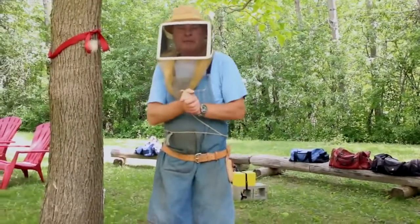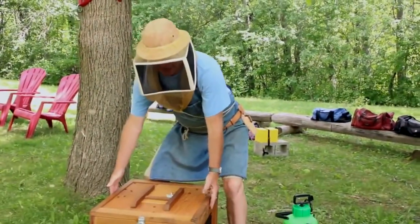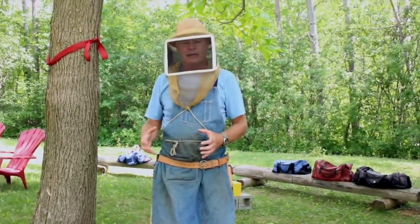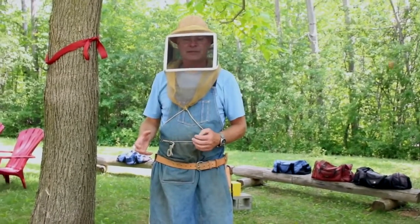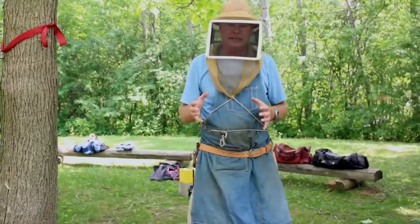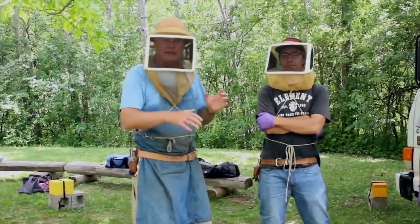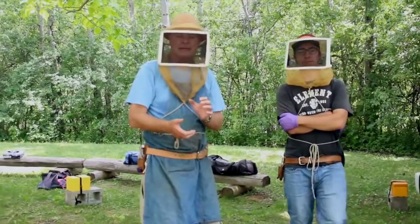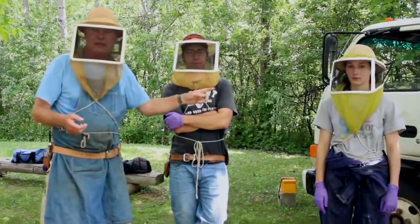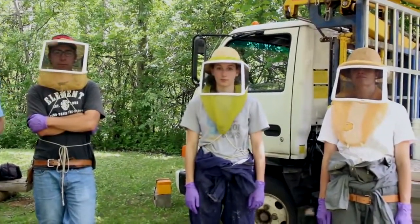Now we're ready to put the bees into the mini nucleus colonies. We have our bulk bee box here with screen all around, brought back from the other yard, and we're going to be scooping bees out of it to add into the nucleus colonies. I'm going to scoop the bees out and dump them in. Dave's going to close the nucs up and flip them over and bang them down to get the bees to the bottom of the box. Stephanie is going to pour in sugar syrup and then Brooke will put the cells in.